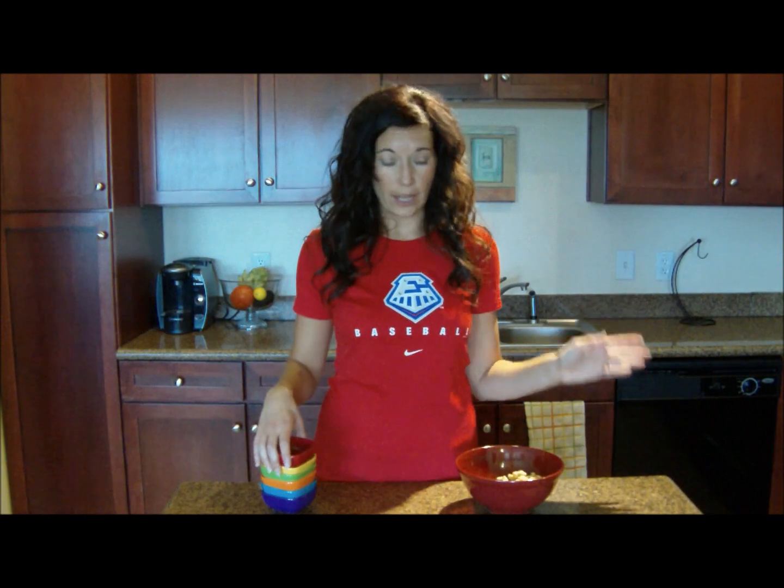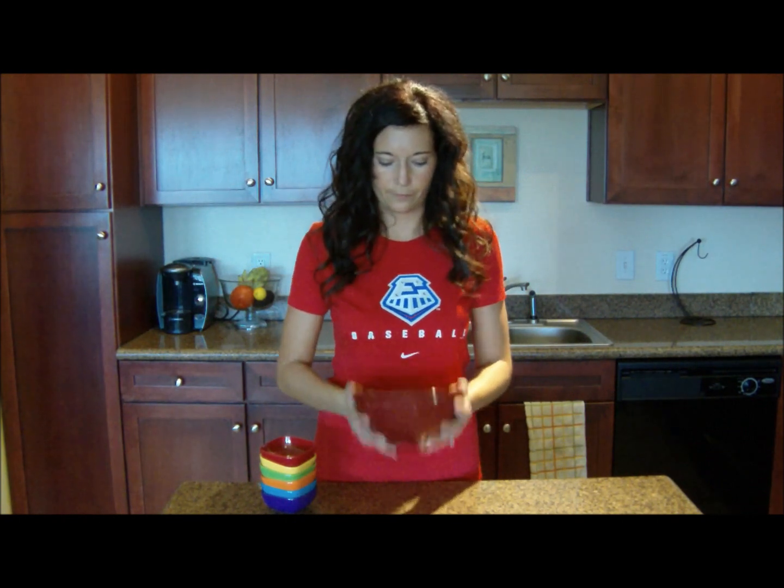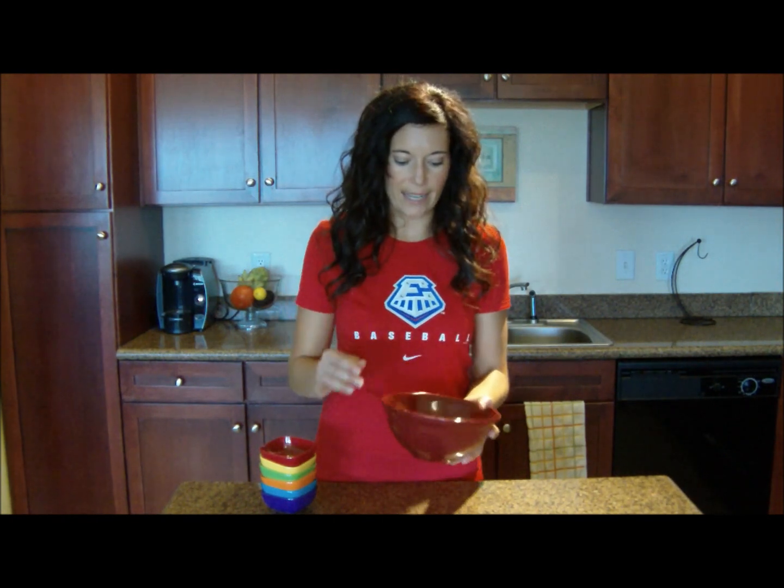You pick whatever you want. You could do raisins instead, you could omit the chocolate, you could choose pumpkin seeds — it's Halloween time — whatever you want. Once you have everything, just shake it up. You can use a spoon if you want to. And that's it.